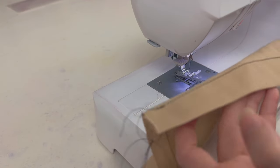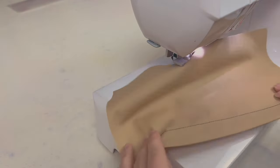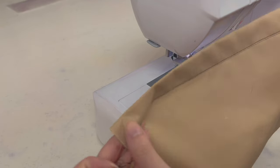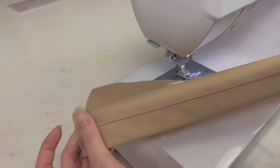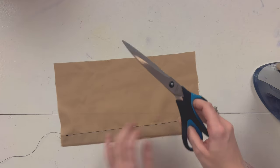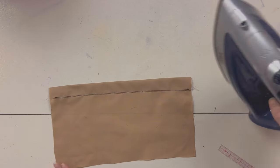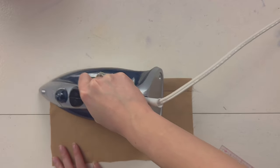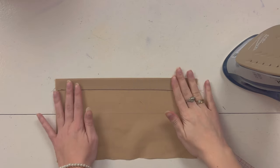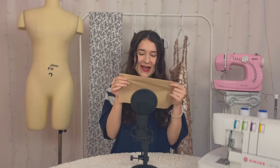Look how nice that looks — super neat, super straight. The key really is just to press your fabric beforehand. Now we're also going to give it another press just to make sure it lays perfectly flat. I'll just trim up my thread and then give it a good press. And there you have your beautiful hem — that simple!